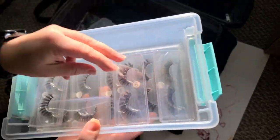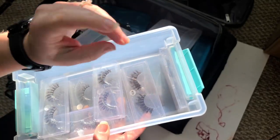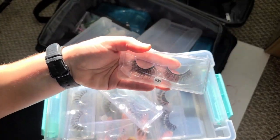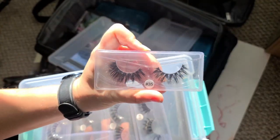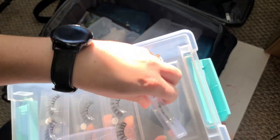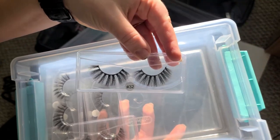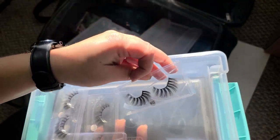We're going to open up this little case. My sister-in-law likes the Sephora number 14s — I think these look similar to them, so I'll give those to her. These are a little bit longer, so I think I'll give those to Kendi. There's another pair of number 35s, so I'll give those to Kendi as well.